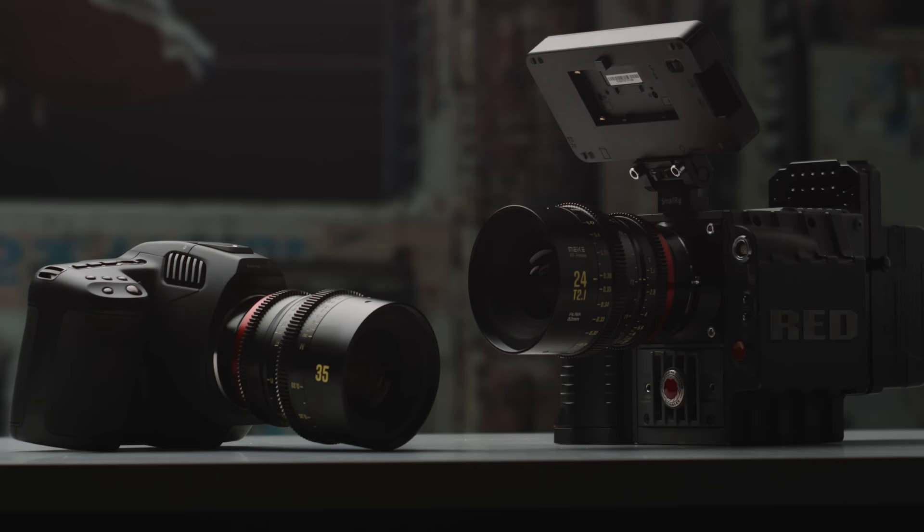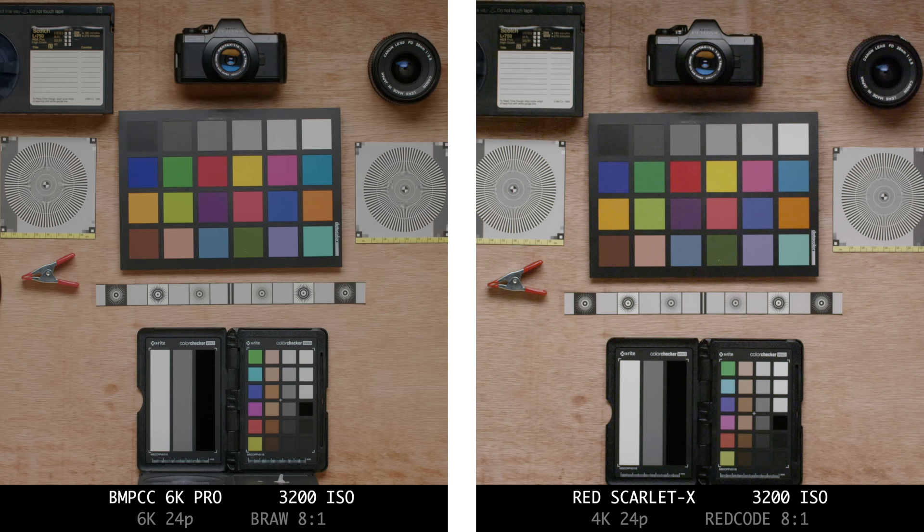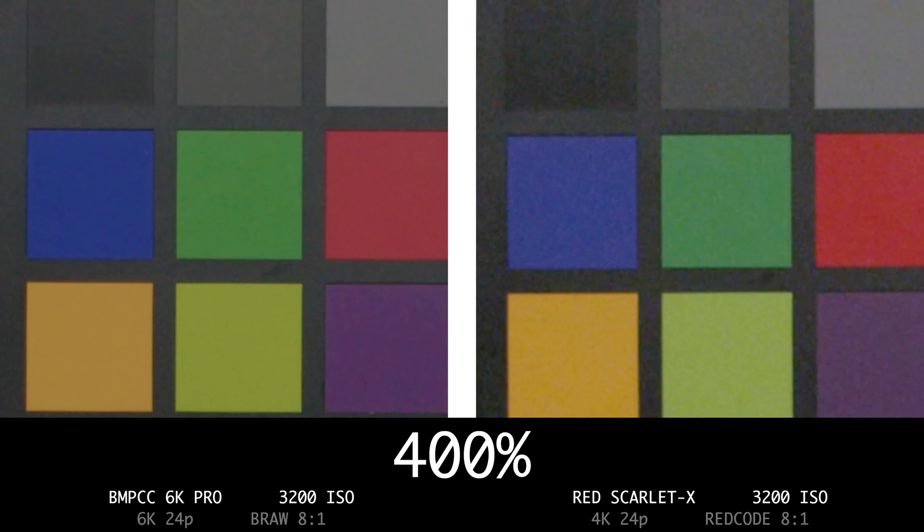Now let's get into image quality, comparing this 2011 camera with a 2021 Blackmagic Pocket Cinema Camera 6K Pro. Obviously these are two very different cameras. The Pocket 6K Pro has built-in NDs, is mostly plastic, is much newer with far more video specs, also shoots raw, and is much more affordable at around $2,500 new. When it comes to low light, the Blackmagic completely stomps the Red with a much cleaner image at 3200 ISO. The Pocket 6K Pro has dual native ISOs, so it performs better at higher ISOs overall.